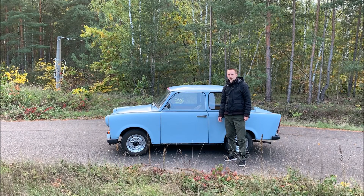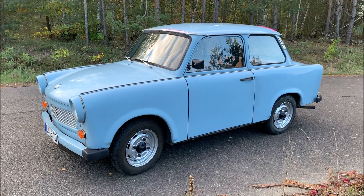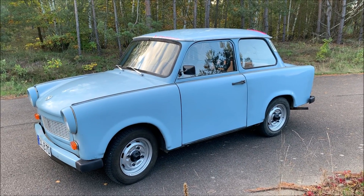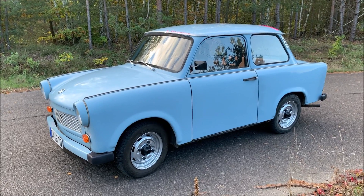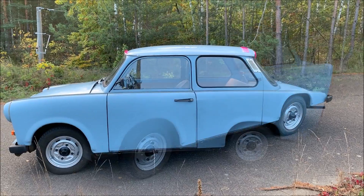So many of you asked for it — today's the day we're going to analyze my Trabant's aerodynamics in F1 style. We will use F1-style flovis paint and cotton threads. As many of you know from my previous video, the Trabant has never seen a wind tunnel, so there was no aerodynamic development. Still, let's have a look at what they did here, because there are quite some interesting features.